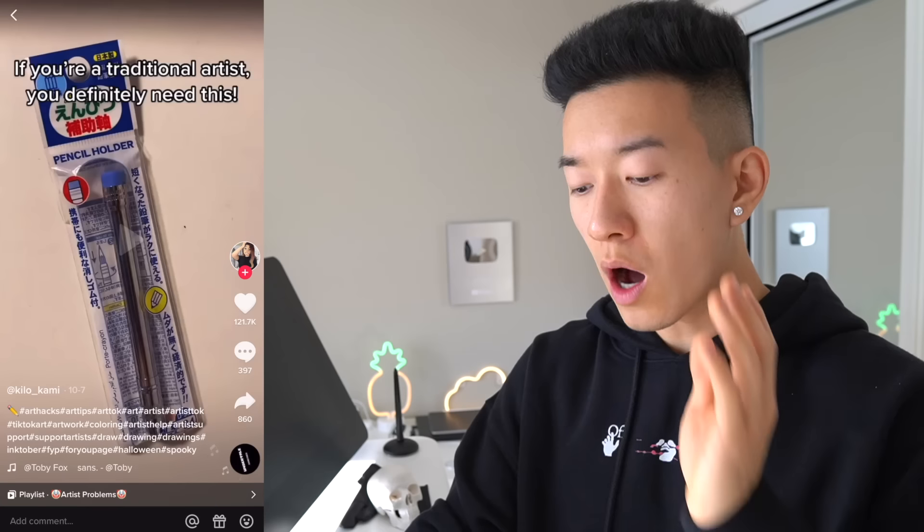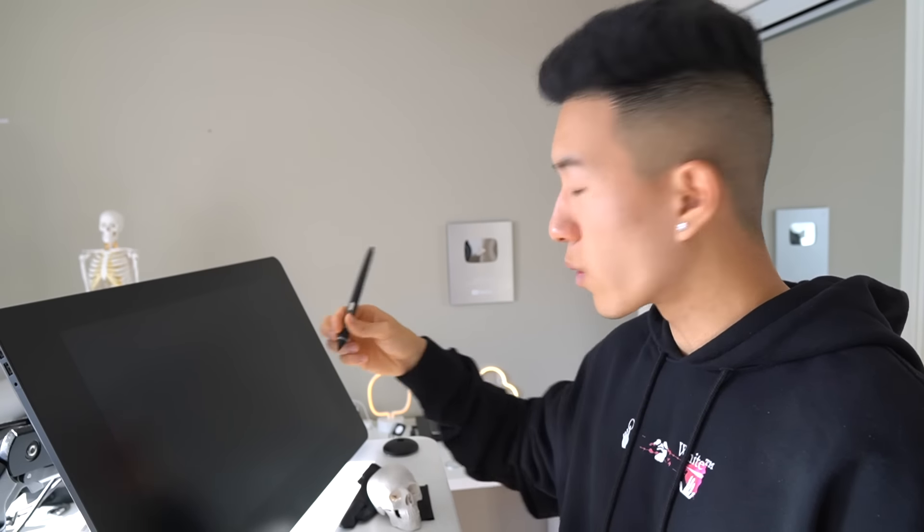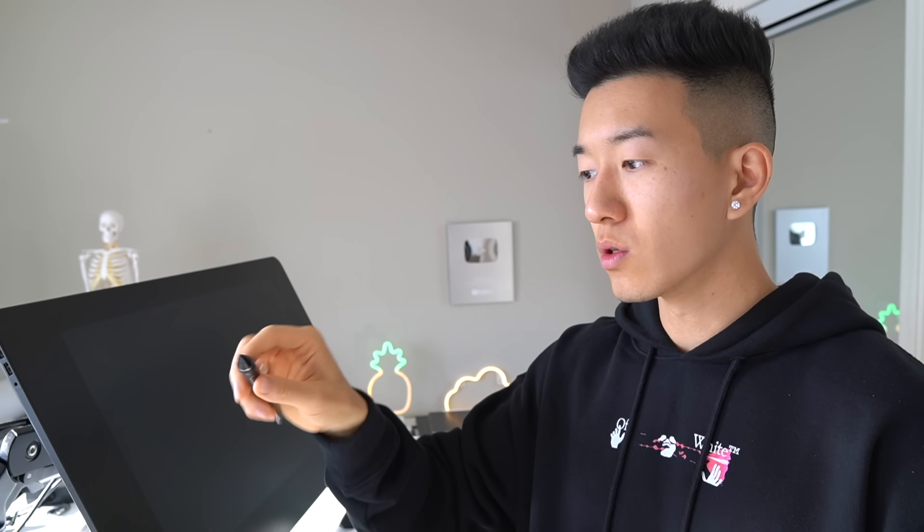This is a pencil extender — you can put your tiniest pencil stub into the end and use it like normal. Ten out of ten, would recommend. I've heard of these before. I'm not really a traditional artist so I don't burn through pencils like that, but for traditional artists, pencil holders are definitely a thing. When you wear your pencil down to a tiny little nib and you can't hold it correctly, being able to hold your pencil confidently in different positions is super important to the quality of your work.